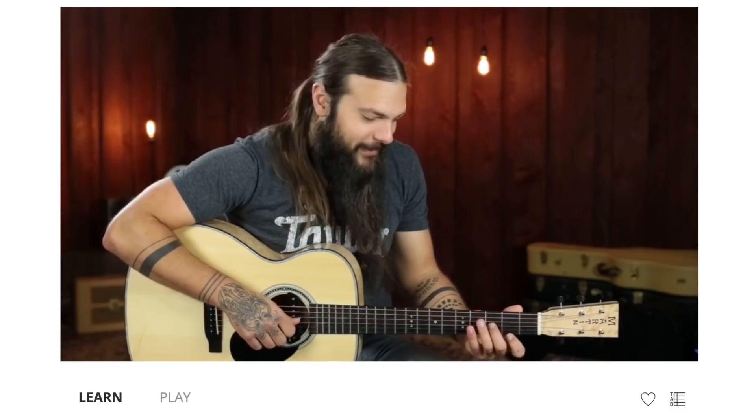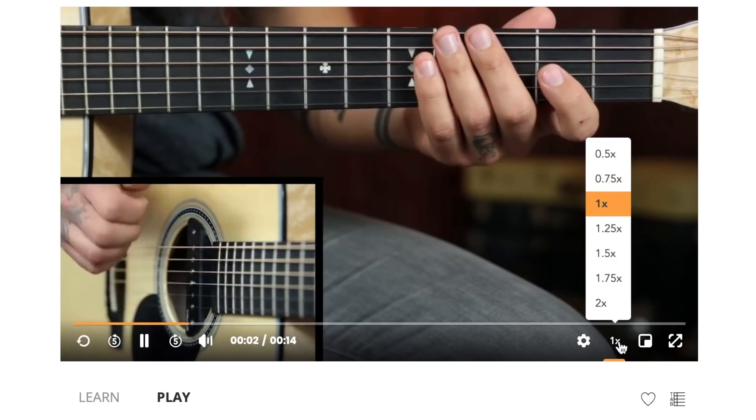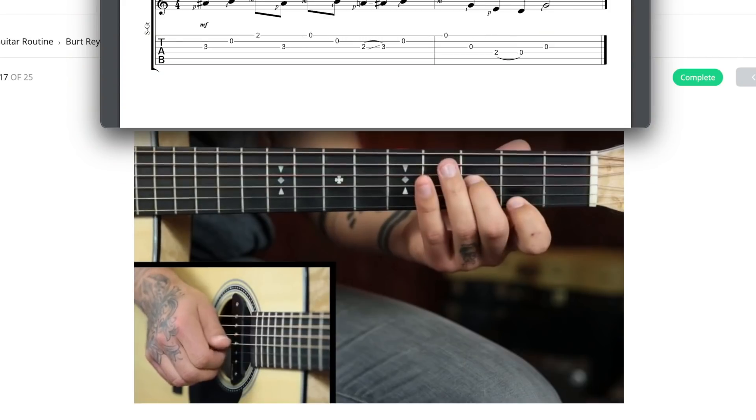If you want to learn this note for note, TAC fam, go ahead and log in — this is your daily challenge. Click on Start Challenge and that'll take you to the teaching video. Once you get it under your fingers, move to the play-along video. Pick a speed that's comfortable for you and don't forget to click on the tab icon in the lower right-hand corner so you can pull up the tab right next to the video and see everything side by side.